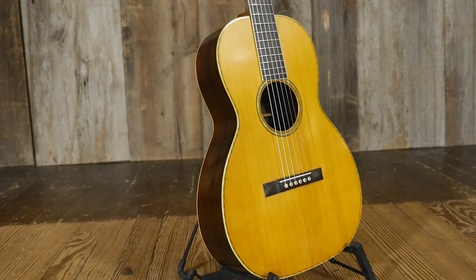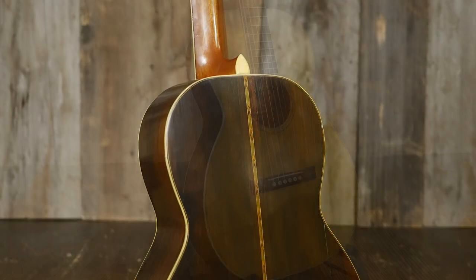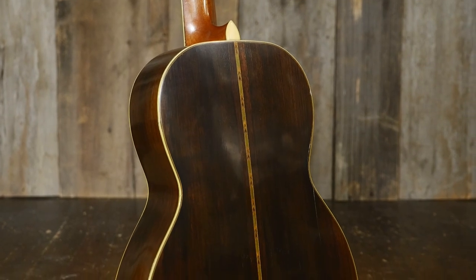Hello folks, this is Mike Swartwood from Elderly Instruments taking a look at a recent arrival. This is a Martin Foden Special D. It's from the 1910s — a very, very cool nylon string guitar.